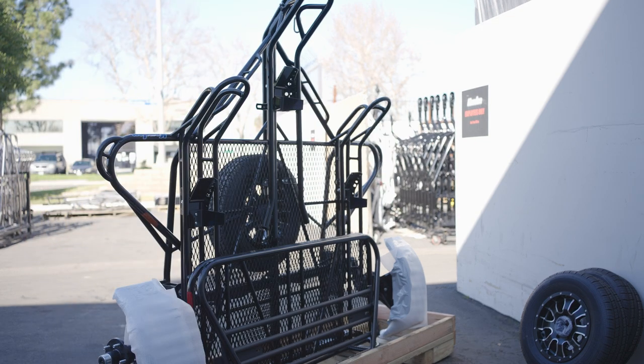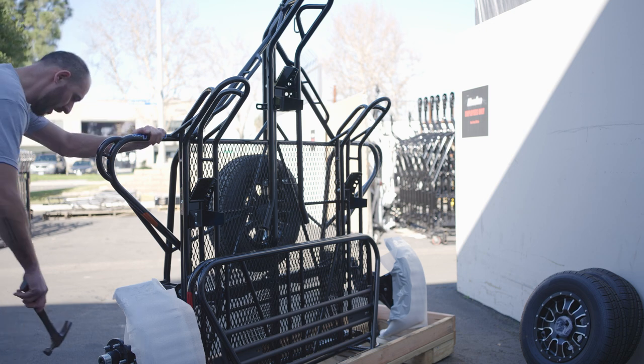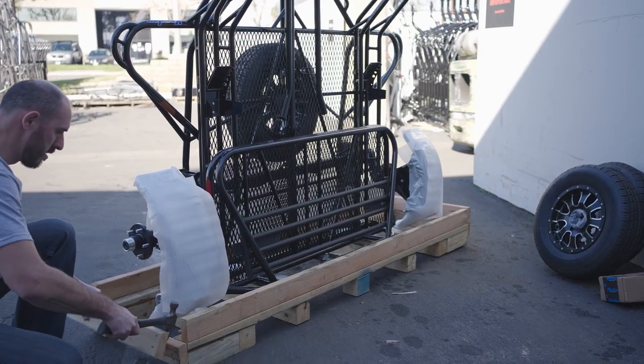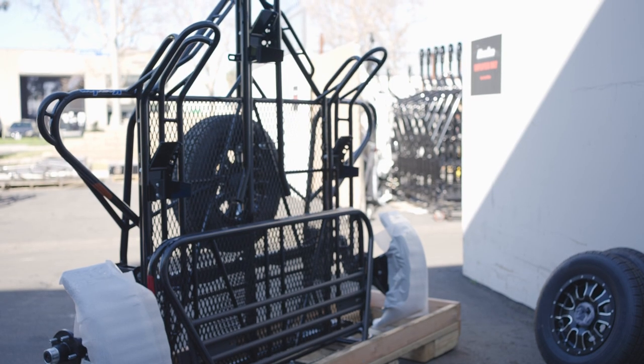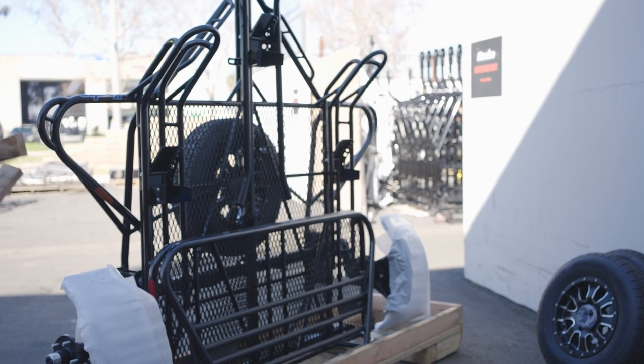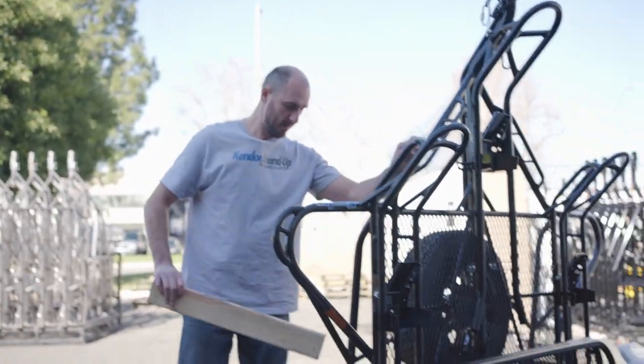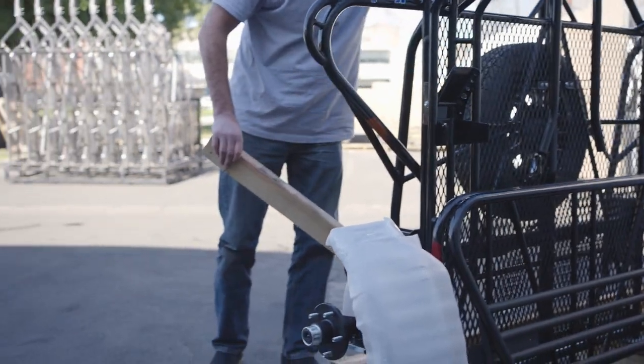Next we're going to grab our hammer and very carefully knock off the sides. Most of our crates have enough room to put wheels on. If you find that you don't have enough room, we're just going to use the 2x4s to prop the trailer up a little bit.